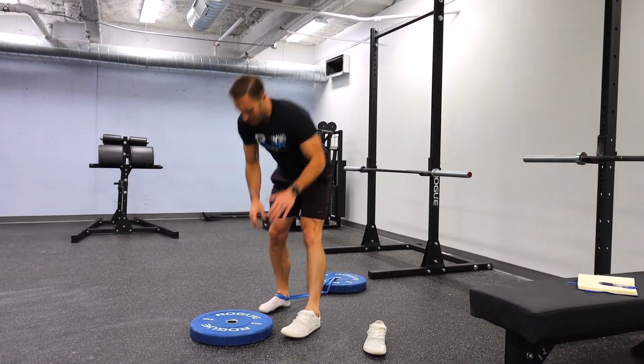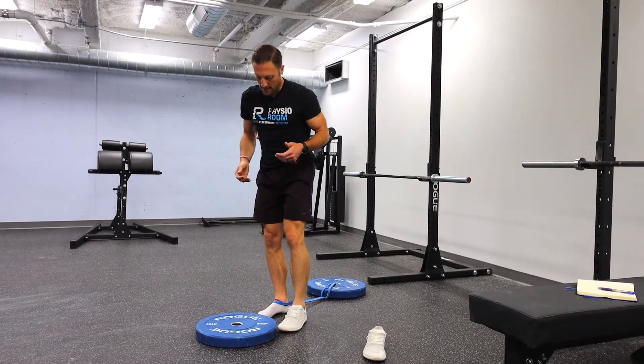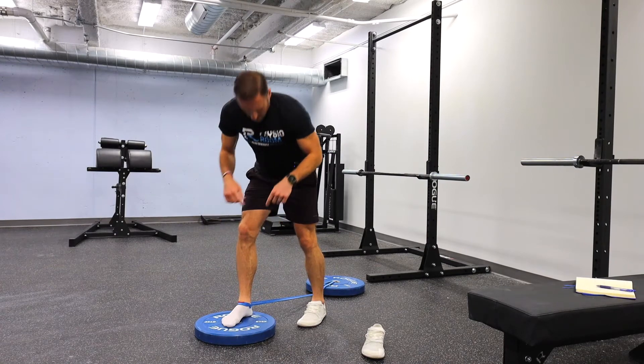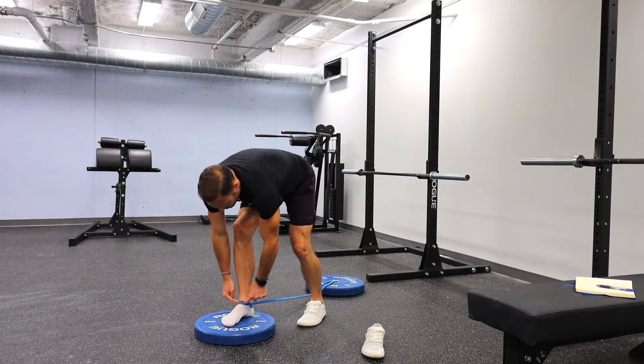Another modification I like to use — if you're in a situation where you can't get the band hooked really close down to the floor — is to use a step, a box, or plates to bring your foot a little bit higher. That's going to make sure the band is pulling at a downward angle so it doesn't slip or come out of that crease in the front of your ankle.